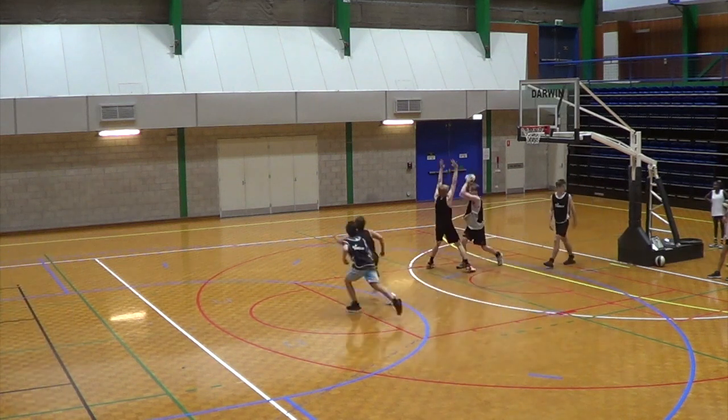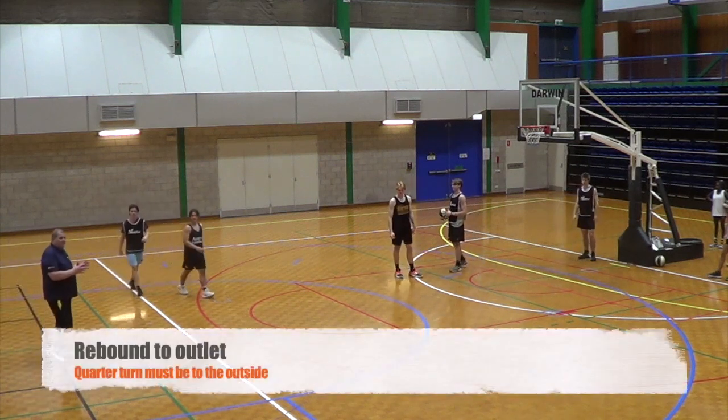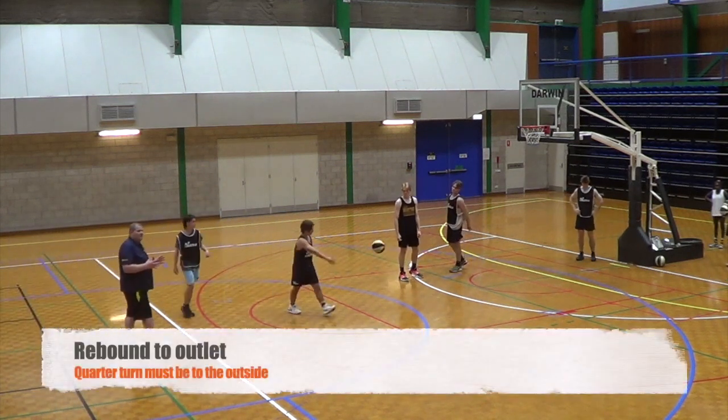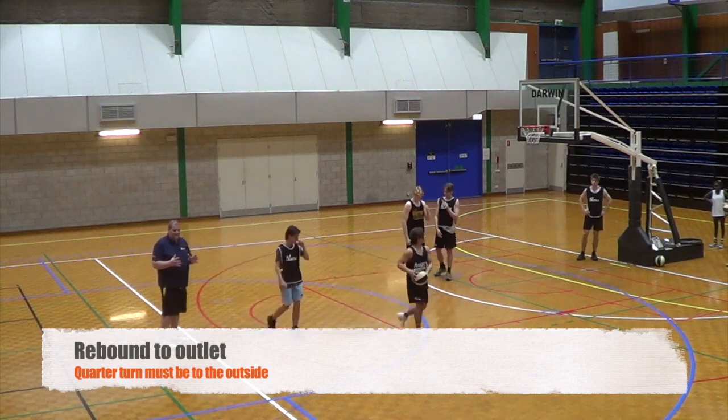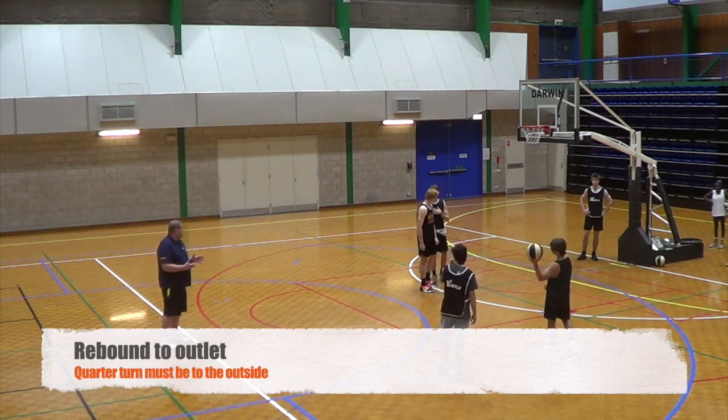Quarter turn, quarter turn, stop! Straight away, are we going to be able to outlet the ball? We have to quarter turn — which way? Away, yeah, to the outside. Alright, to the outside.